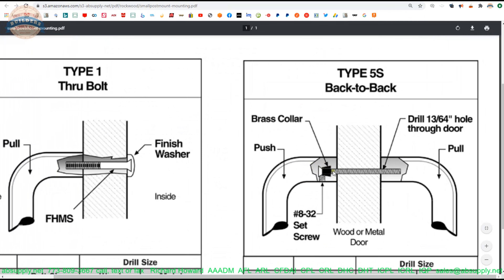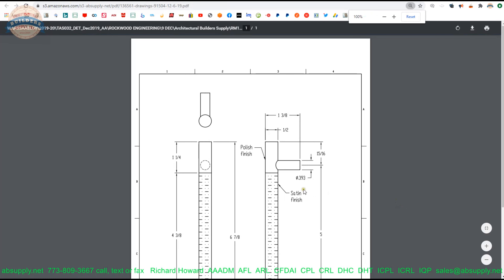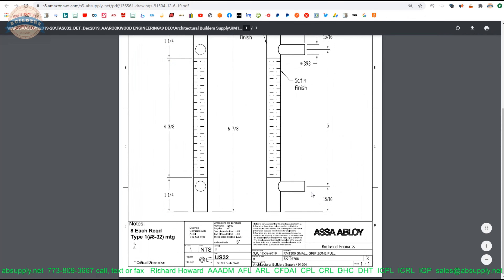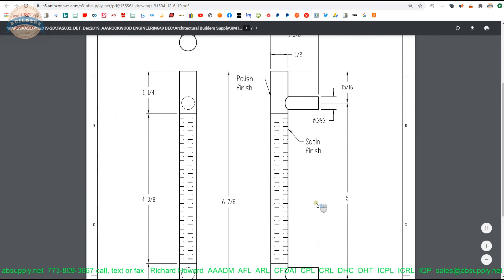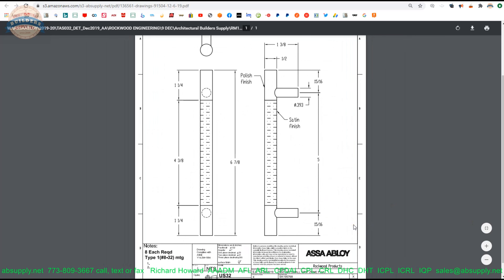You can buy these bolts separately — they are not inexpensive. These long bolts and these brass collars can be ordered separately. Sample technical drawing — this is literally from a client's prior order. This is what a technical drawing looks like from the manufacturer on this item.